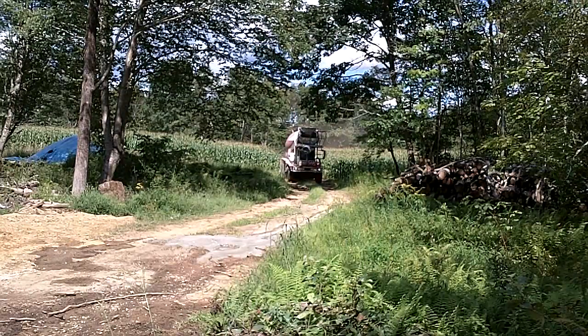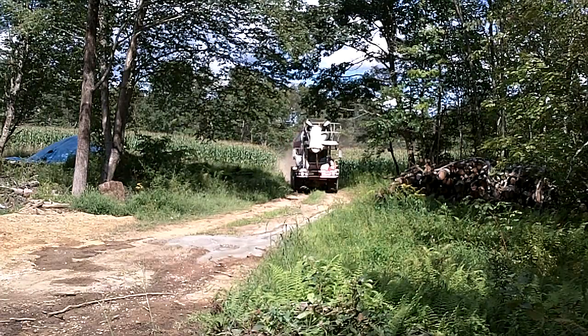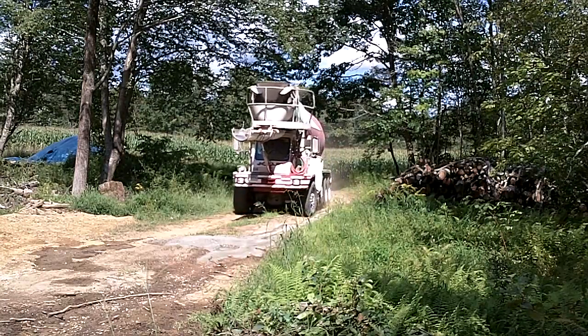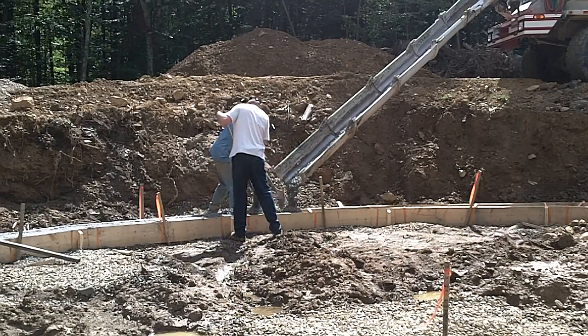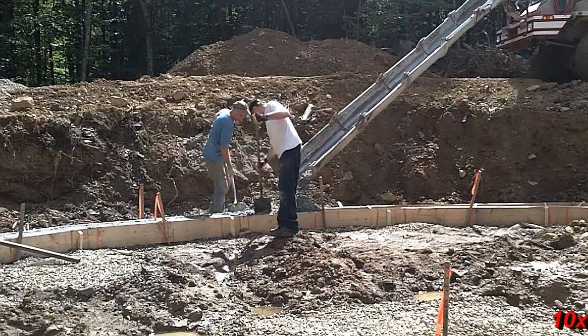We're finally ready for some concrete. I was able to recruit a volunteer to help spread and level the concrete. It took nearly two hours in the sweltering sun to get all the concrete poured.